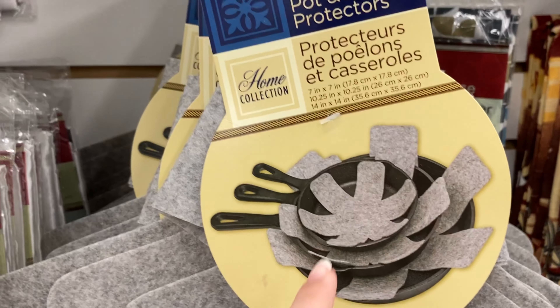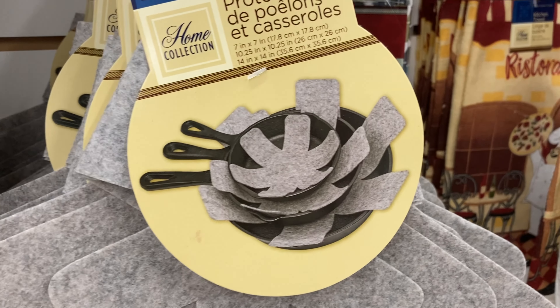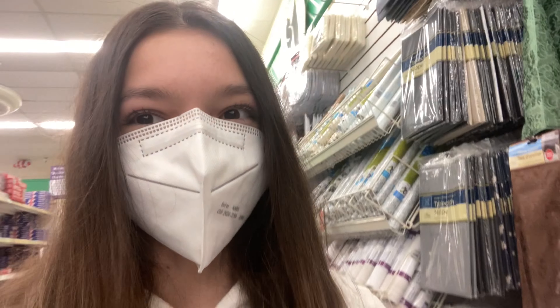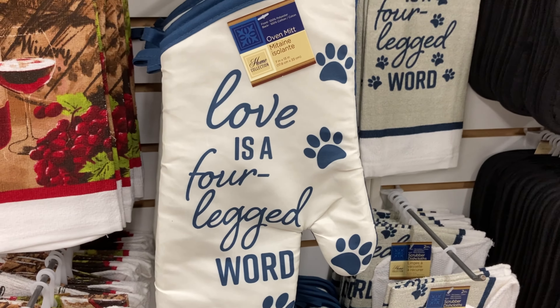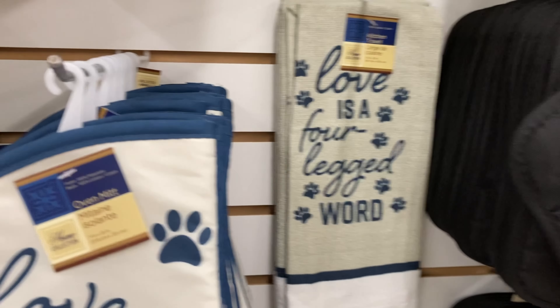This would be cool to cover your pans instead of just using a paper towel — that would be a cool hint. You can use this instead of covering it. Did you feel how thin they are? She says that she's thin.